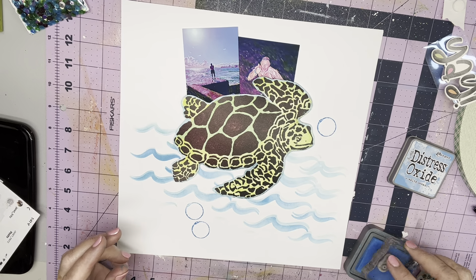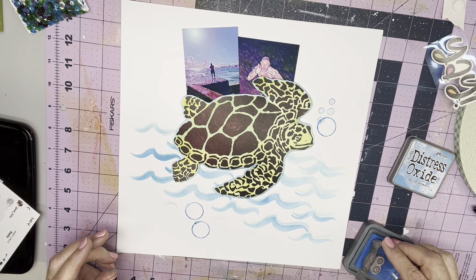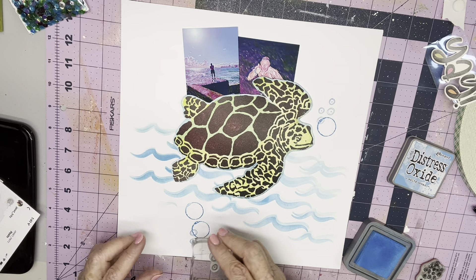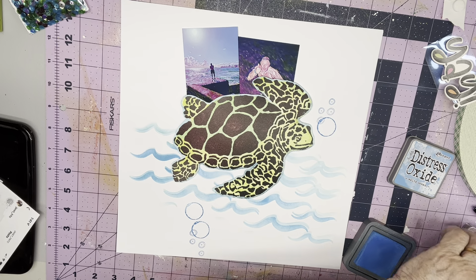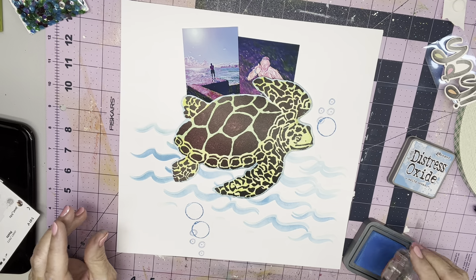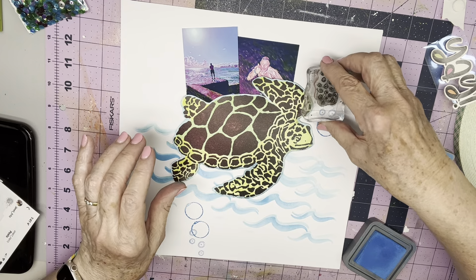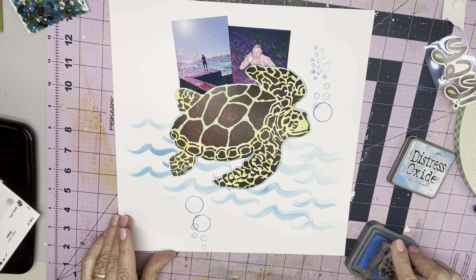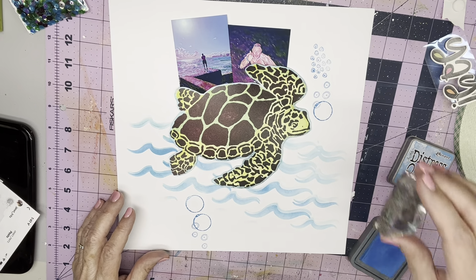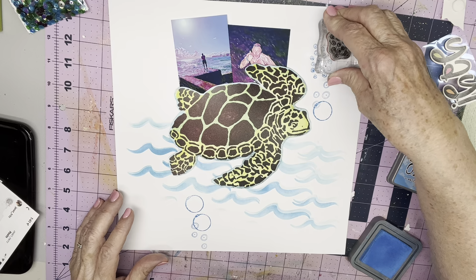I'll go there, and there, and here. I'll go there, and there. Then I've got another stamp from that same set that has little tiny bubbles, and I'm going to do them in this direction. They'll be there, and maybe I'll do another one. Right there.